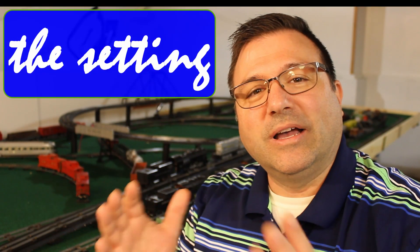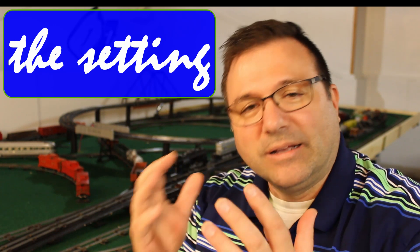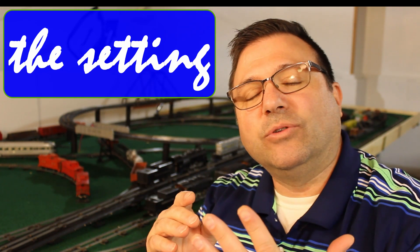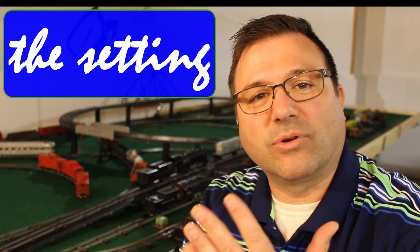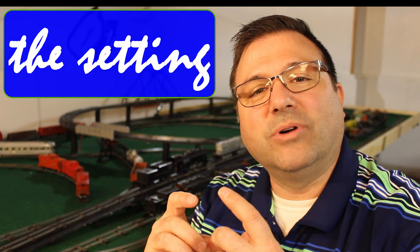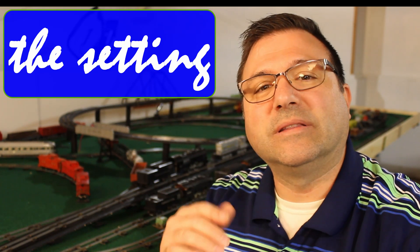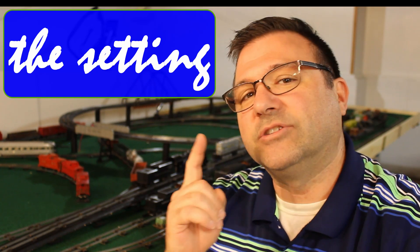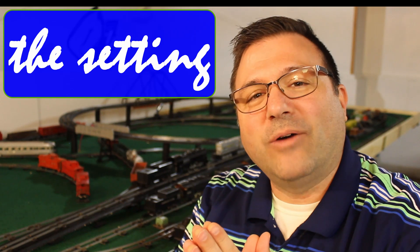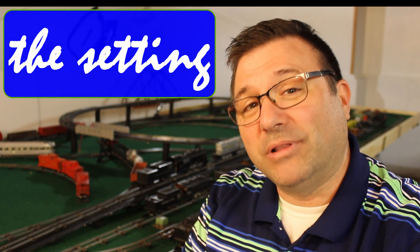So, a couple ground rules. First of all, I'm going to give you some somewhat accurate weights of the engines. I'm going to give you how many drivers or how many wheels are applying traction. We're also going to list whether they have pull-more or not. Pull-more means they have a rubber tread tire on at least one of the wheels. And we're going to start our pulling on a 4% plus grade.